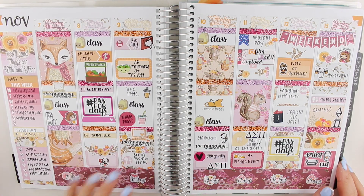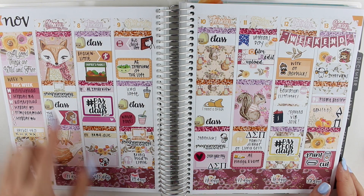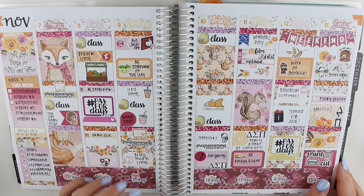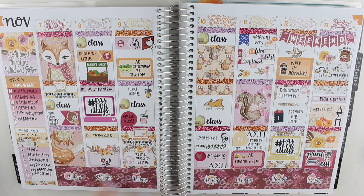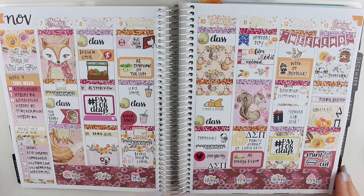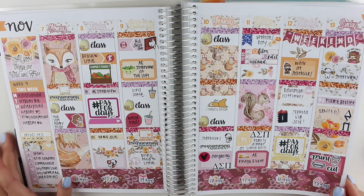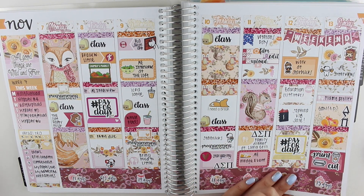For the second week of November, I used this kit from Scribble Prints Co. — I recognize it from the date covers. Jessica from J. True Plans actually sent this kit to me, which was really nice of her. This was gorgeous. I loved using it. I loved pulling in these glitter headers from Little Miss Papery.